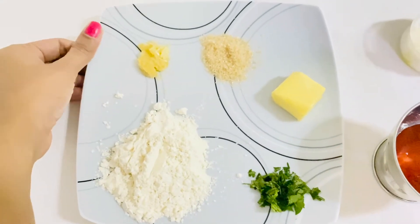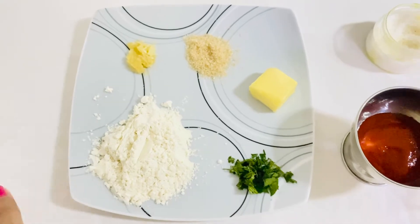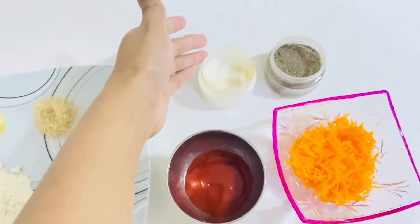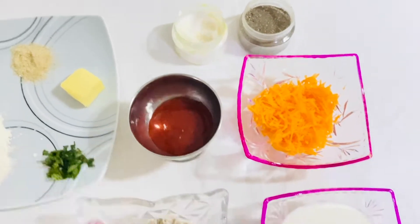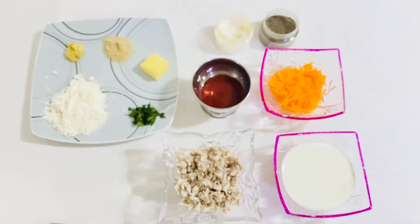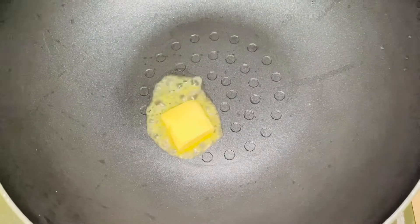This dish is made of butter. This dish is made of tomato sauce. This dish is made of carrot. This dish is made of fresh milk and chocolate. This dish is made of butter.